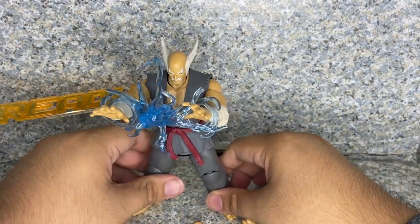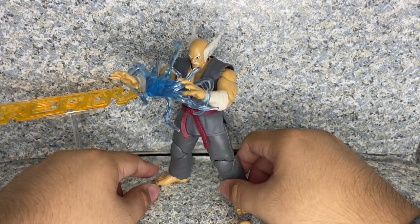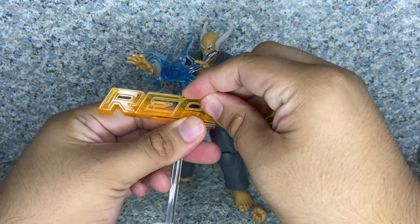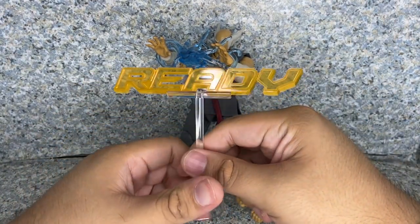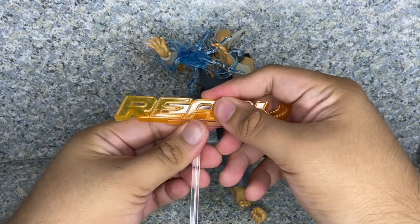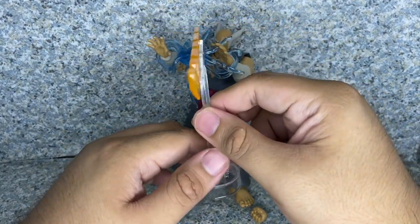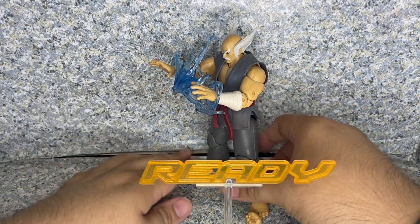There is a game called Tekken X Street Fighter, however you say it. And boom — look at that, it looks pretty cool with the lightning effect on. He also comes with this effect piece where the sign says 'Ready' and 'Round One Fight.' I'm pretty sure the other character — I know his name but can't pronounce it right — came with the 'Round One' piece, while Heihachi came with the 'Ready' piece. The display signs are included as well so you can display your characters ready to fight.